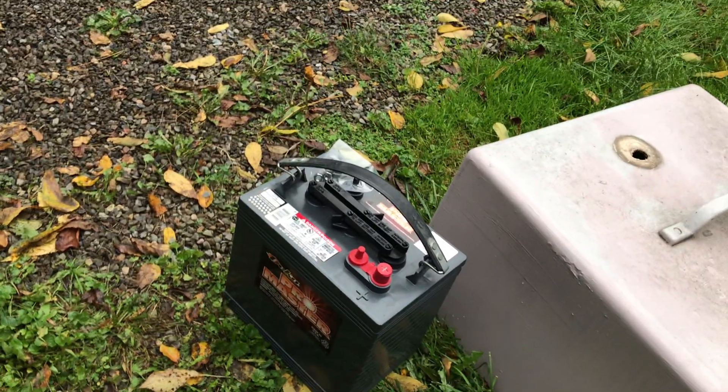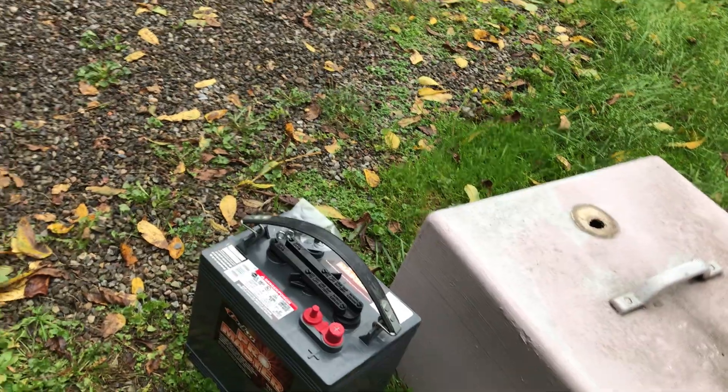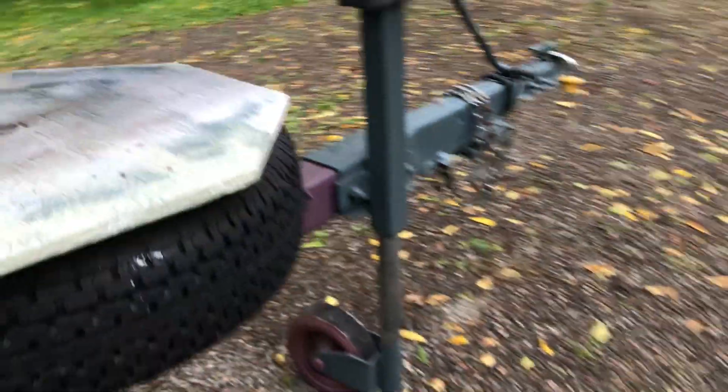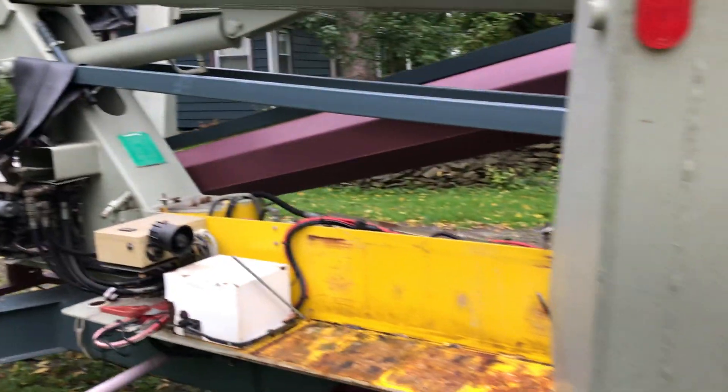So I purchased four brand new ones. I didn't want to spend the money, but I need my lift working. I love the electric operation — it does have a gas motor on it, but I have no desire to use it. The electric is just so nice.